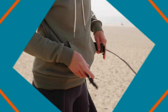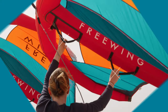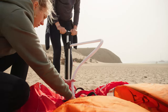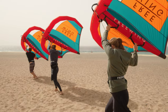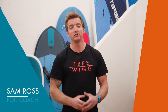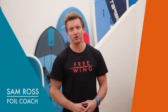In this first video we're going to look at setting up the wing and building the basics of wind awareness and wing skills on the beach. By the end of this video you'll be able to inflate the wing, set it up, walk back and forward across the wind, put power in the wing and go towards and away from the wind. Once you've got all these skills you'll be ready to get afloat and make the most of your time on the water.